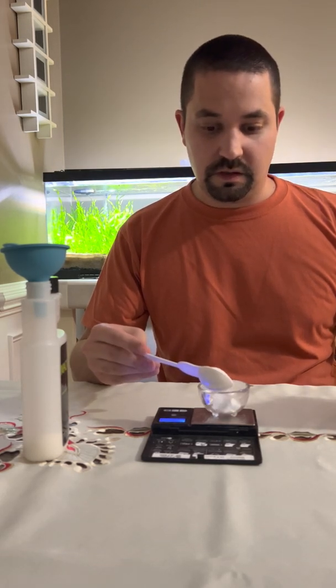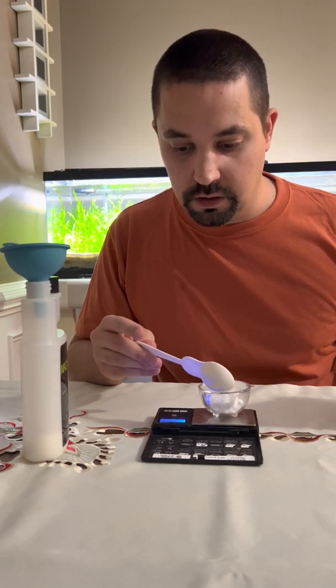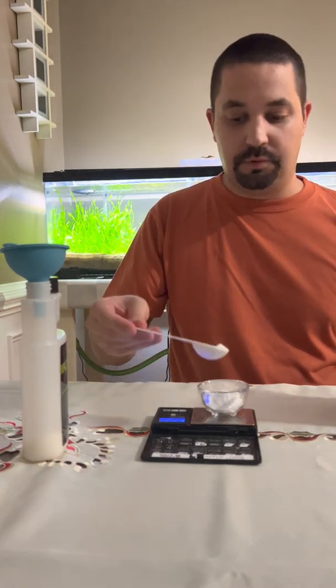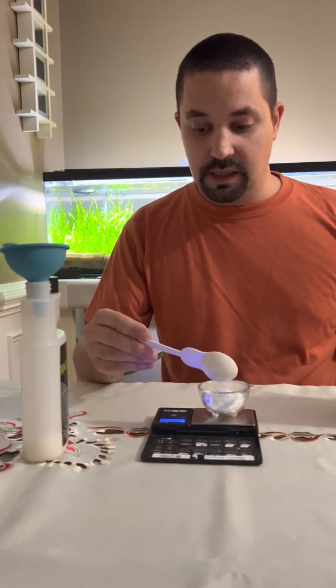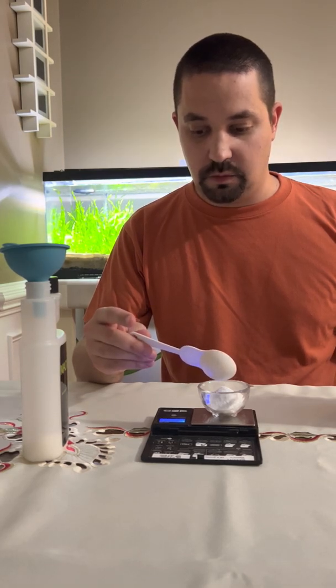Next we'll have our potassium sulfate — yes it is. So this is what's going to keep your leaves green and healthy, along with some iron. We're going to use 29.3 grams according to their recipe.